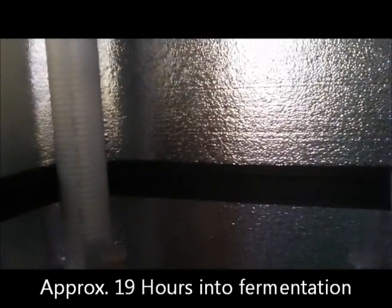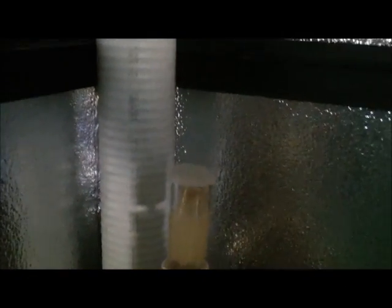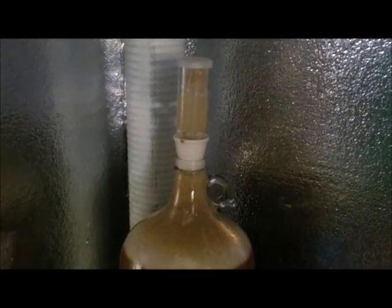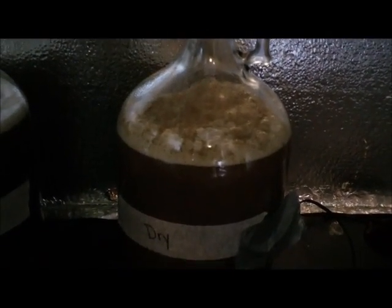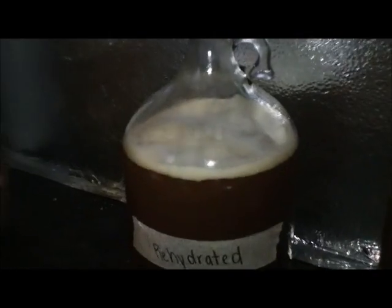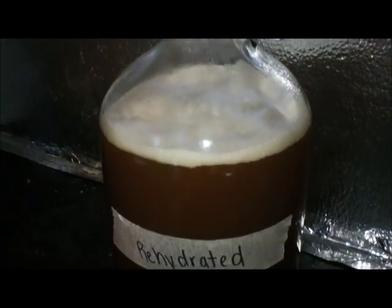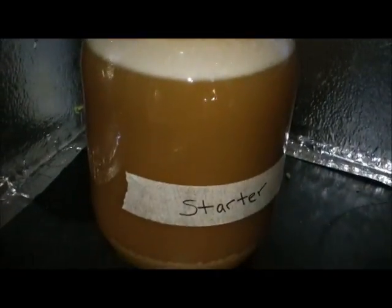It's about four or five hours later. The starter is starting to go up into the airlock — I don't have any blow-off tubes, so this might make a little bit of a mess, but you can see it's going real well. The dry is doing a little bit more than it was, more consistent — not quite blowing off, but the krausen is definitely forming. And now on the rehydrated — it warmed up a bit, and so now we have some good krausen going there. We got some activity. So there they are, the three different one-gallon batches.